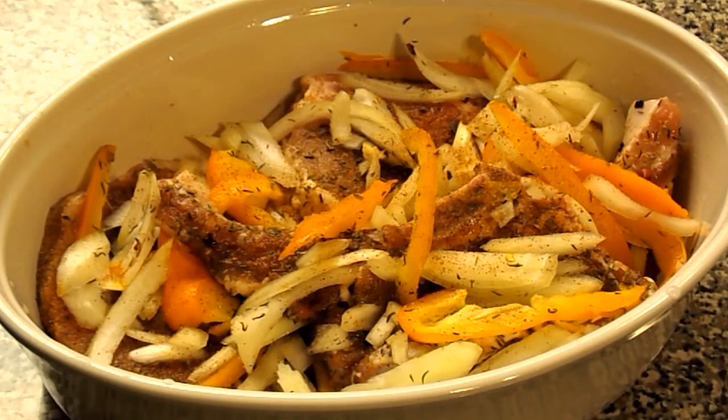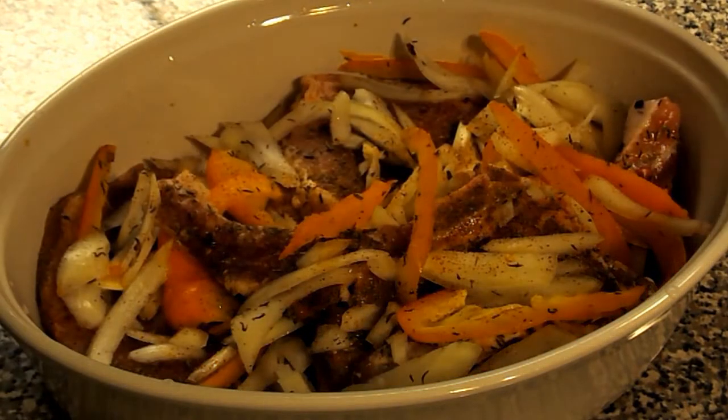What I have done is add my bell peppers and onions on top of my pork chops. I had to transfer it to a casserole dish because I am out of foil and we want it covered. I have to put a little seasoning on top of my bell peppers and onions — that is just going to help the flavor come out more. And I am about to cover it and put it in our oven.